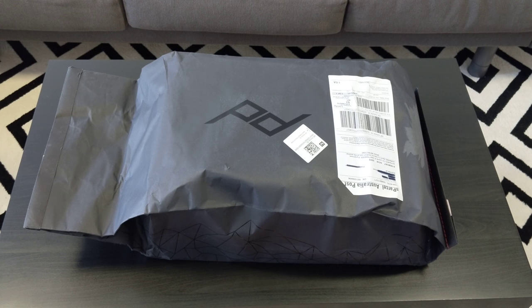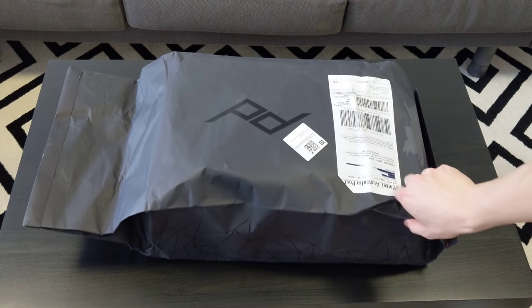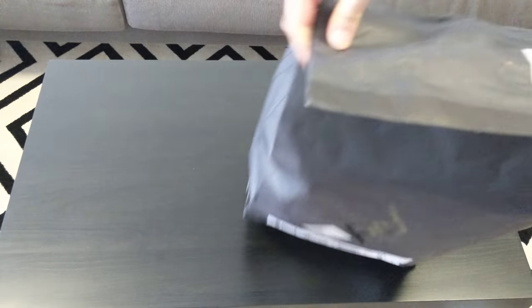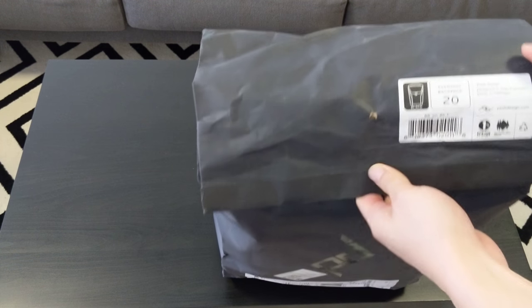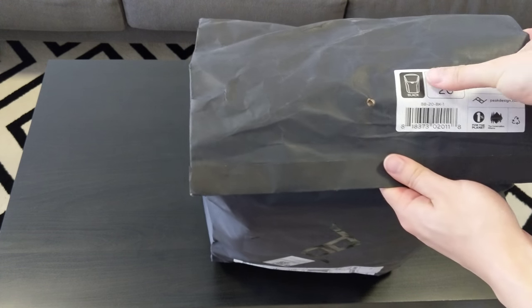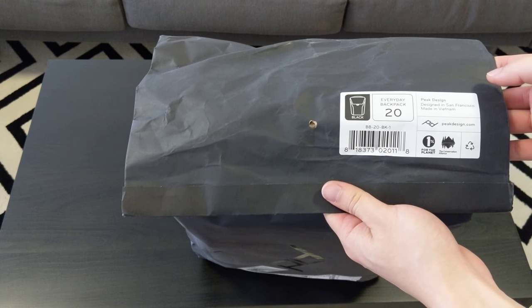Hi everyone, so today I'm doing an unbagging. This is the Peak Design Everyday Backpack — the black colored one. It's a new color. Previously I think they had the ash color and then like a gray sort of color. So this is the black one. Let's get to it.